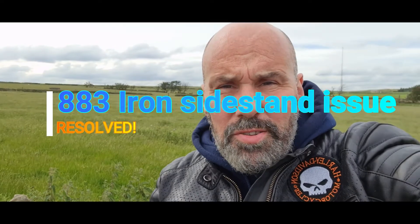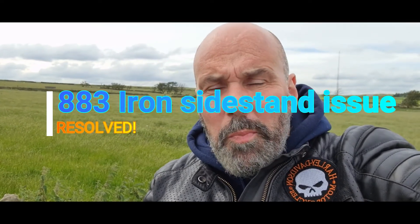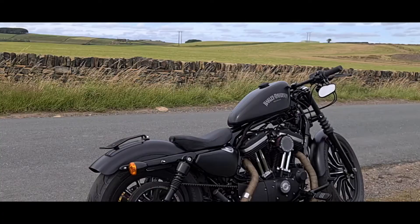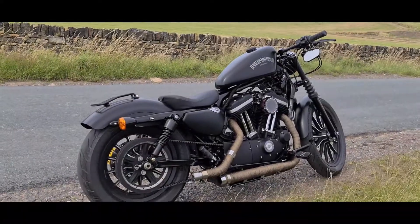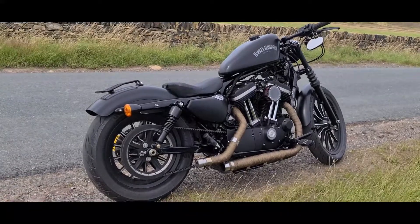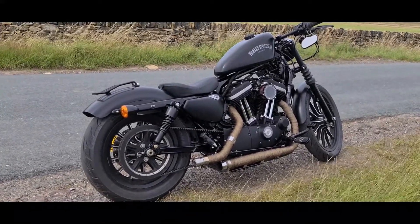Hello guys, Crazy Legs on the bike here — just thought I'd share a little tip with you. I'm up on the 883 Iron today. Not the Fat Boy — the Fat Boy is gone, she's been sold to another owner who I'm sure is looking after her and giving her the love she deserves. I've replaced it with the 883 Iron, which I've had one of before and absolutely love.